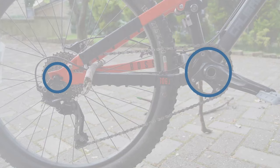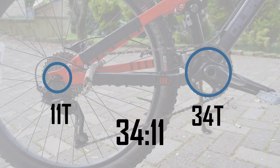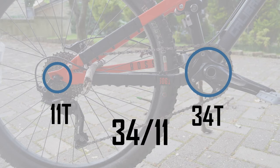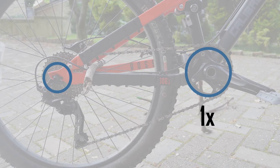For example, if you ran a 34 tooth chainring up front and had selected an 11 tooth chainring on the cassette, the gear ratio would be 34 to 11. If we divide these numbers, we get roughly 3.1. This means that for every full rotation of the chainring, the rear wheel rotates 3.1 times — roughly 3 times faster than the chainring. But in order for energy to be conserved, 3 times more force must be applied than its output at the wheel.